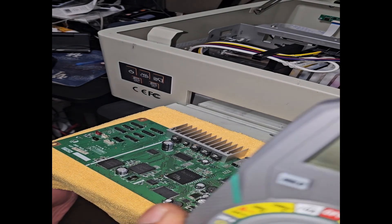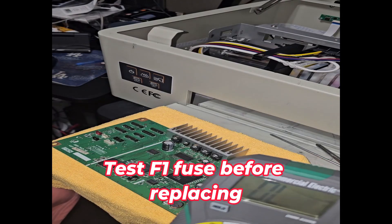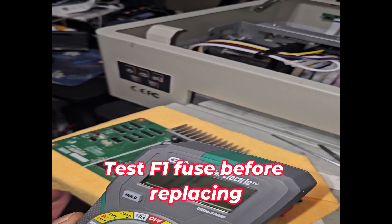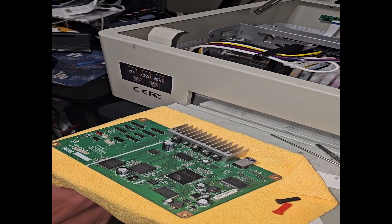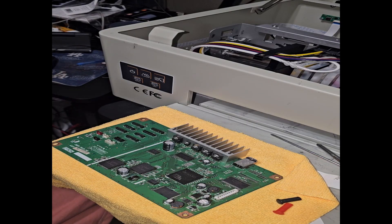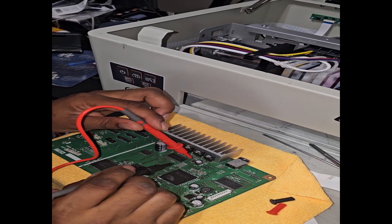So now, before I try to switch out the fuses, I'm going to check it with my multimeter to make sure the fuse is bad. If it gives me a beeping sound then it's good, but if it doesn't give me that beeping sound then I know it's not good.